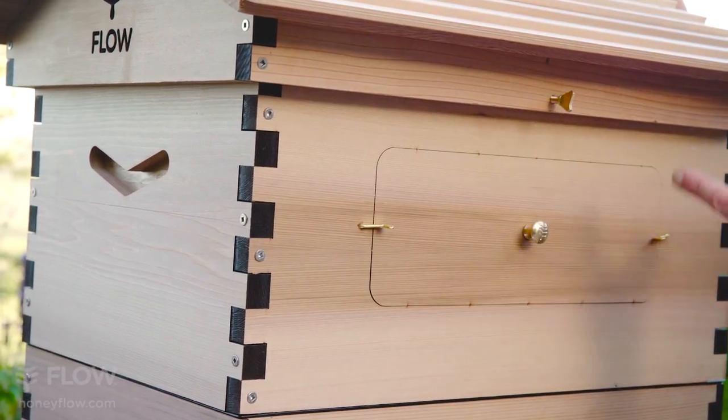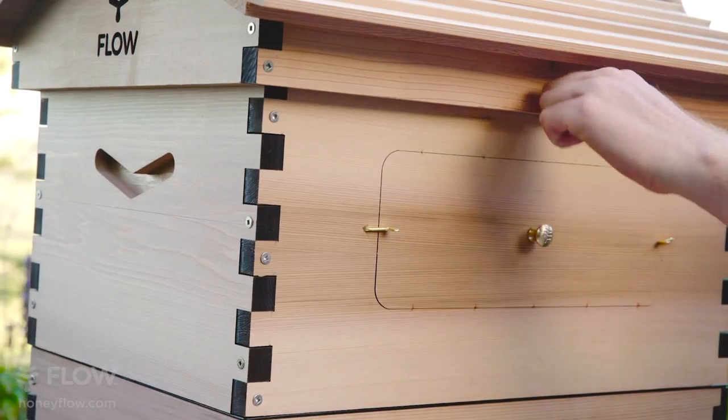If you're in a high wind area, you may like to use the wing screws to fasten your roof.